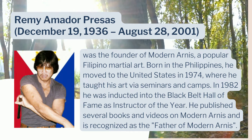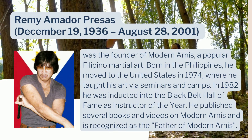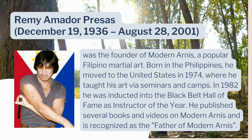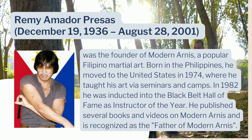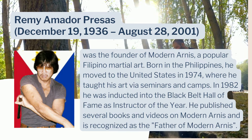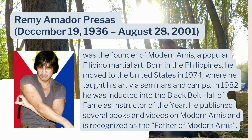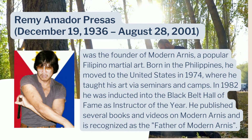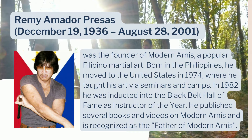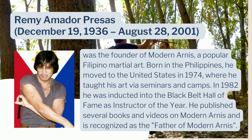Remi Amador Presas was the founder of modern Arnis, a popular Filipino martial art. Born in the Philippines, he moved to the United States in 1974 where he taught his art via seminars and camps. In 1982, he was inducted into the Black Belt Hall of Fame as Instructor of the Year. He published several books and videos on modern Arnis and is recognized as the father of modern Arnis.